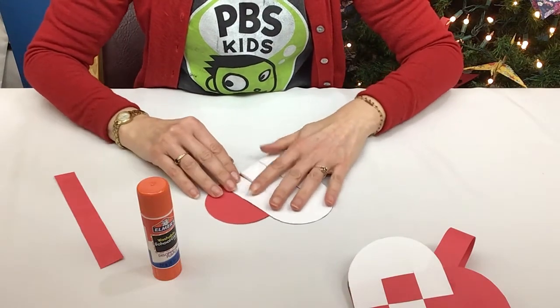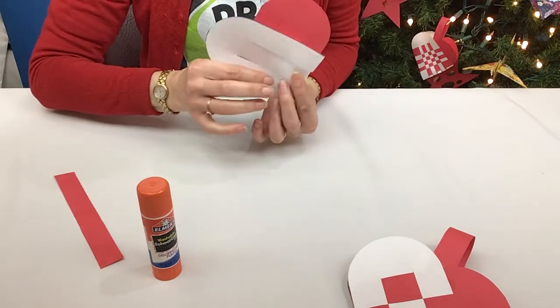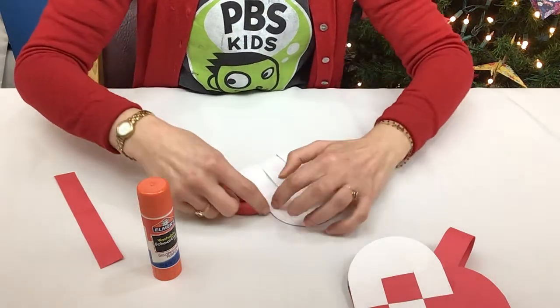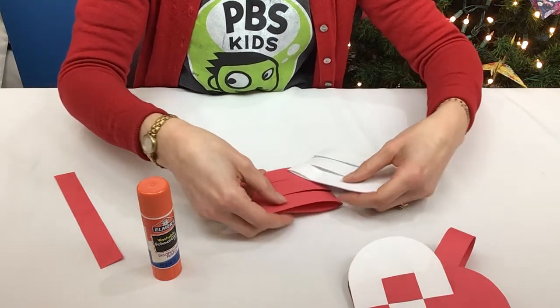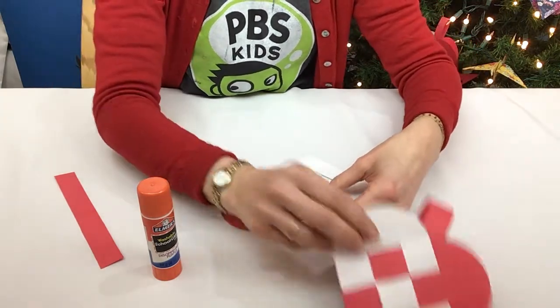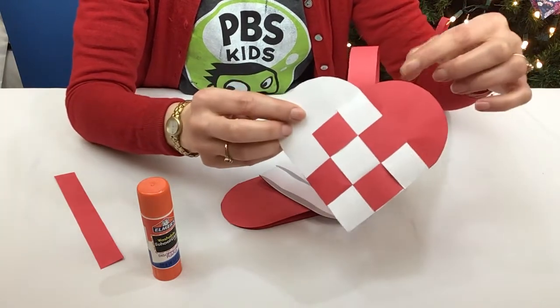Then make it so it looks like a heart. Where the top of the heart is — the round part — that's where we're going to start weaving. And you want it to be white, red, white, red, white, like that.